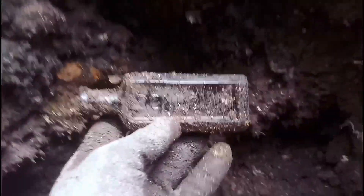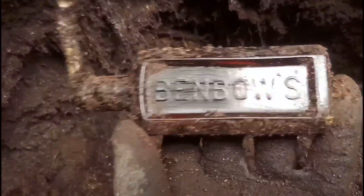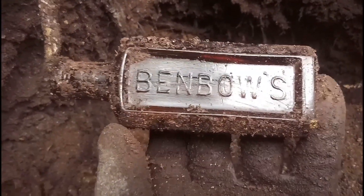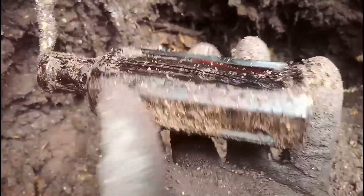I've just popped this out at the top of this roof here. Really nice looking bottle - lovely bottle. Ben Bowes - Ben Bowes, is that how you pronounce it? I don't know. But lovely bottle, really like that. It's a keeper.